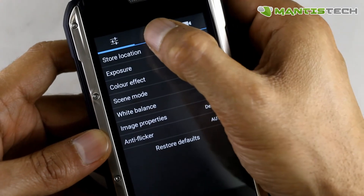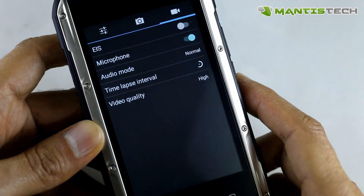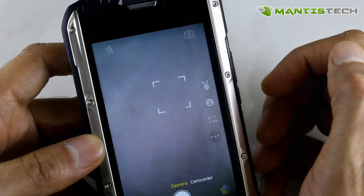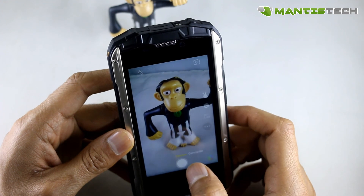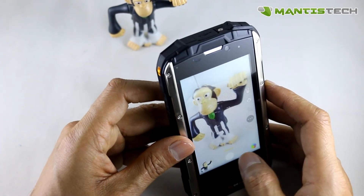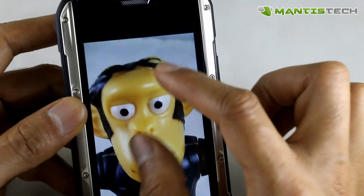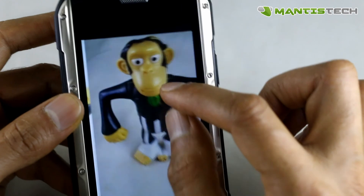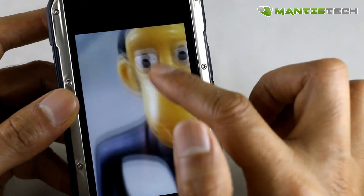As you would expect on a smartphone, the camera has plenty of settings for pictures. The back camera is an 8 megapixel camera, which is a fairly good camera. Let's take a few pictures — I'll take a picture of my little monkey figurine here. You can see I can zoom into the picture and it's got quite good quality. If I zoom right in, you can see it's captured all those minute details on the monkey figure, so it will take really nice pictures.